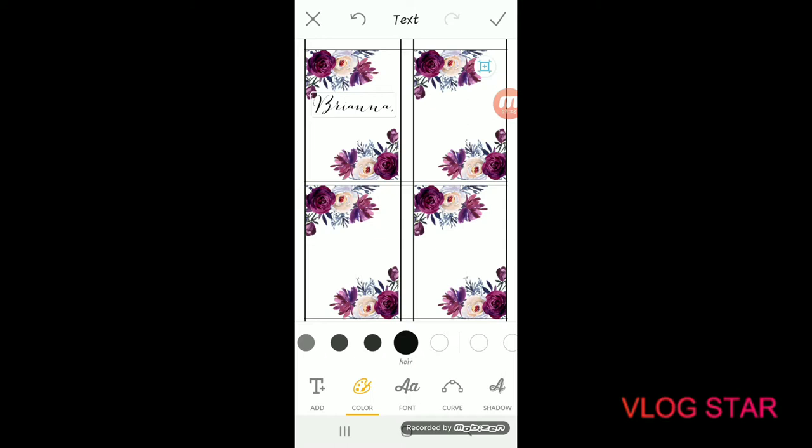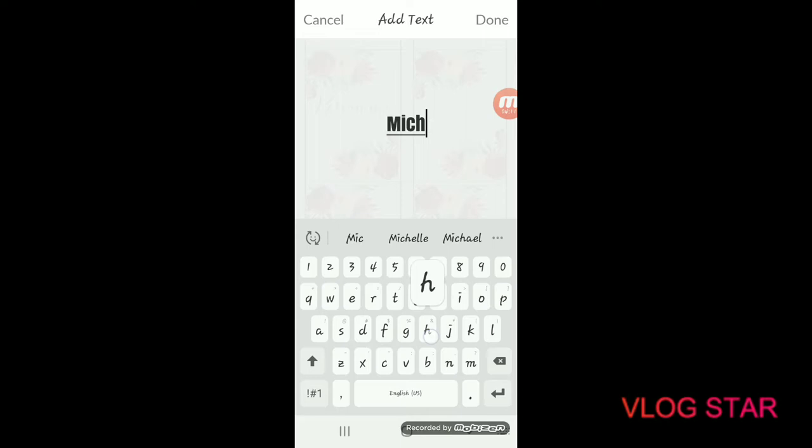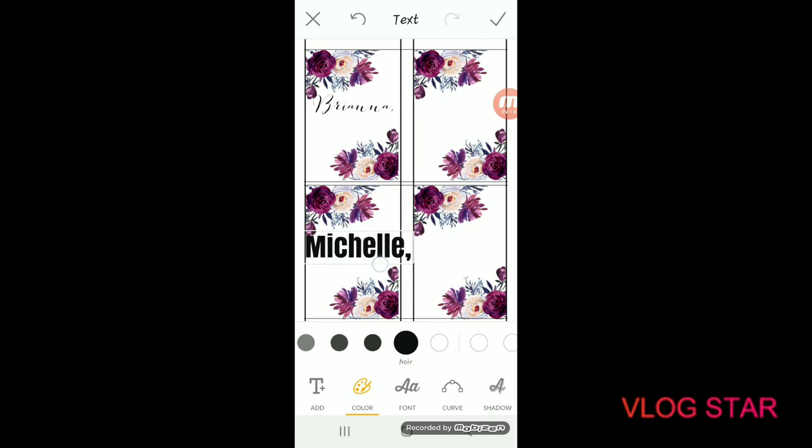Now we're going to add more text. Since there are four labels per sheet, I'll show you two of them — it's the same technique for all four. Click on the text option again and add another name — let's do Michelle — add a comma, click done in the upper right-hand corner, scoot it down to the next label, and choose Bombshell for this one too.